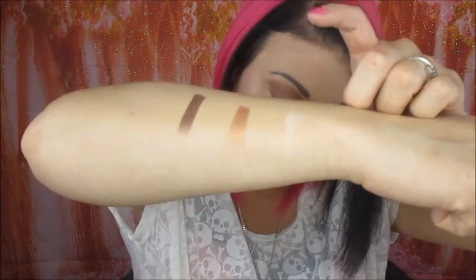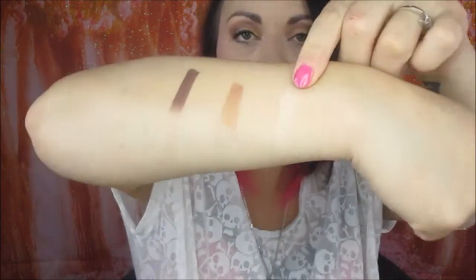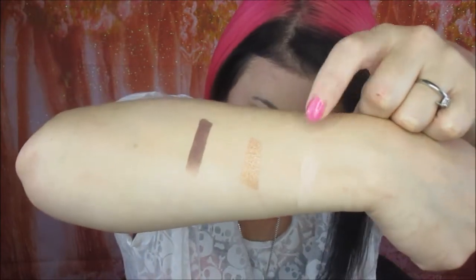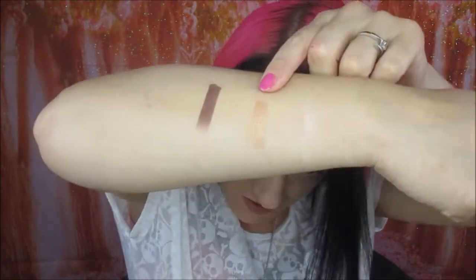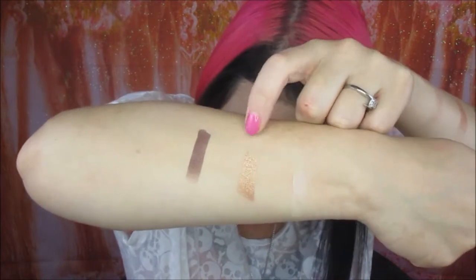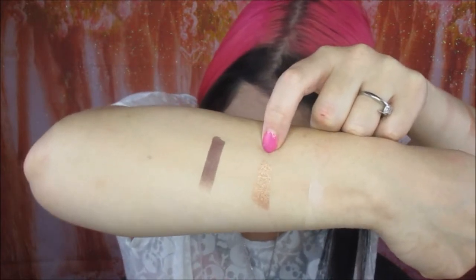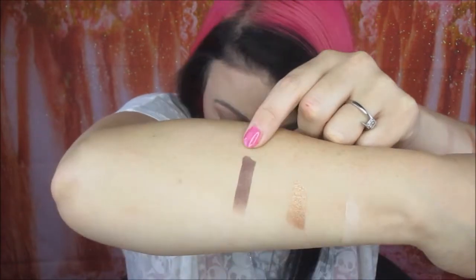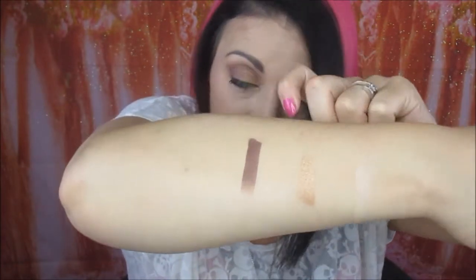So we have three colors here. I don't think the paler color will show up on camera, but that one is called Wild Heart. Then you have this beautiful shimmery coppery shade here which is called Claude, and then this really nice deep dark brown here that is called Raw. That copper is amazing.